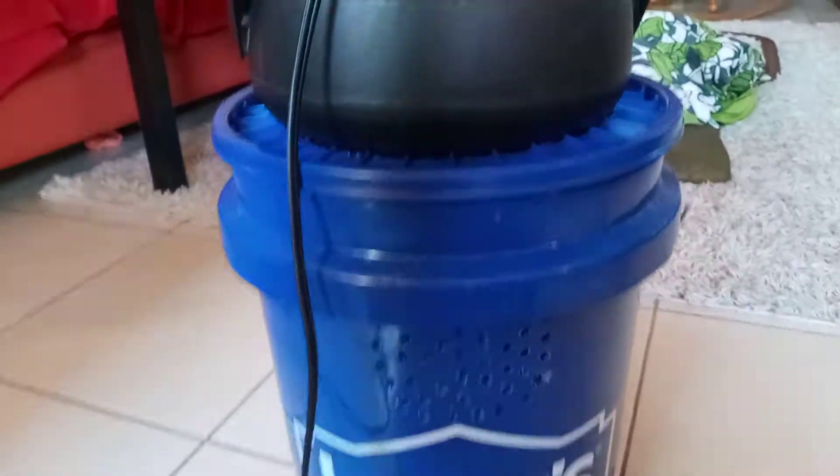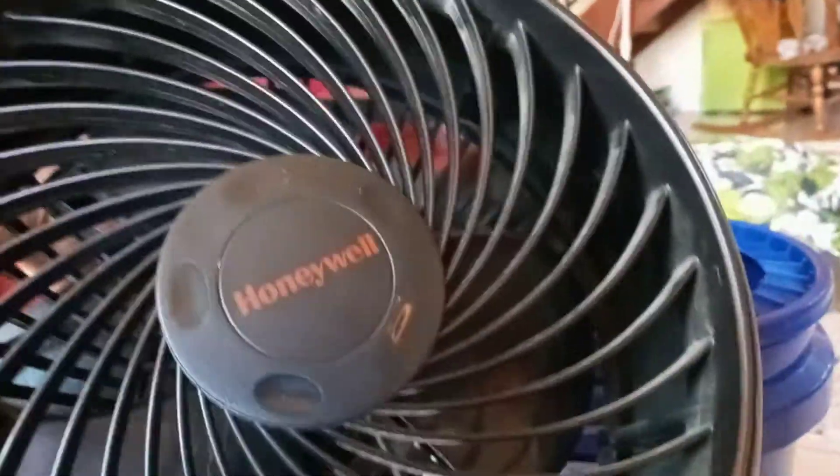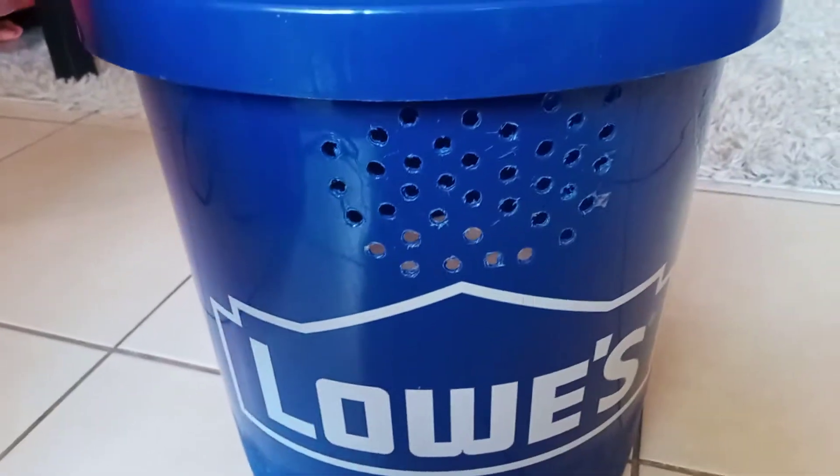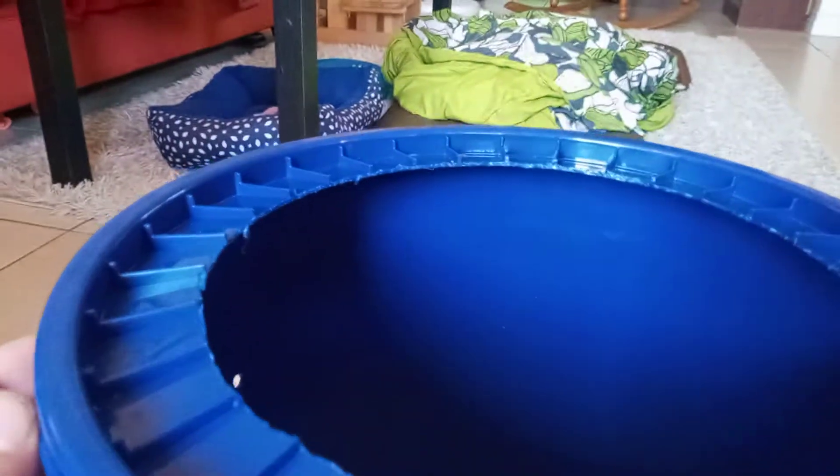They do a more fancy job but this is just your basic Honeywell fan. You get a bucket — I spent five bucks on it, used to be four bucks. It's four bucks for the lid, so it's an eight dollar bucket now.